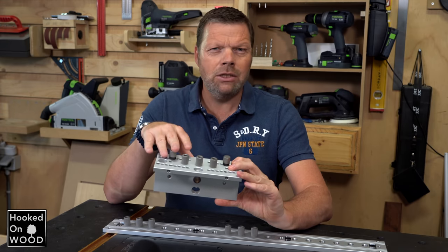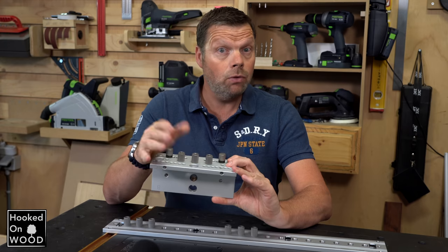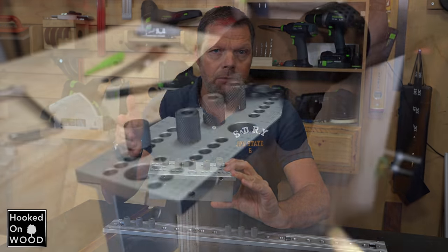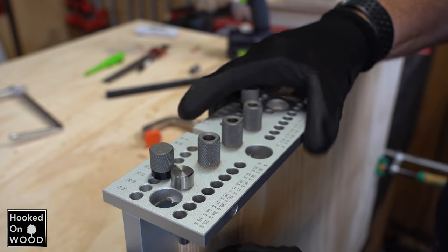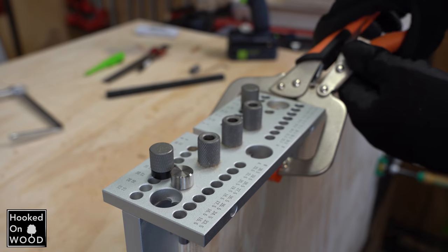What stands out is that you can only use this doweling jig with 8mm dowels. With other doweling jigs, you often have multiple options in 6, 8, and 10mm. Furthermore, this doweling jig does not have an integrated clamp, but uses a universal external clamp.